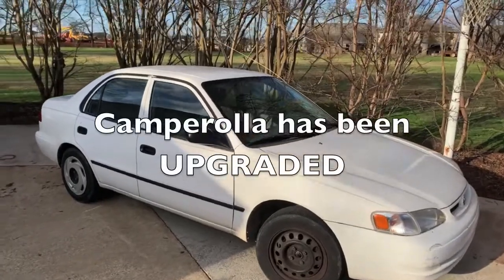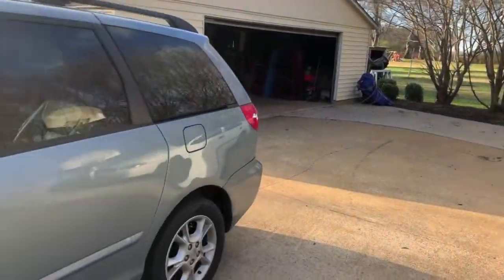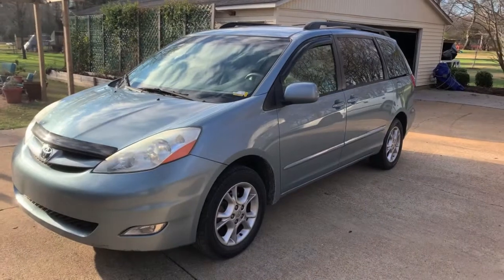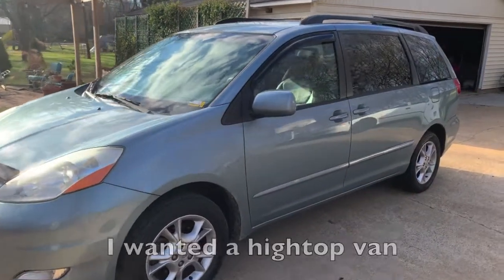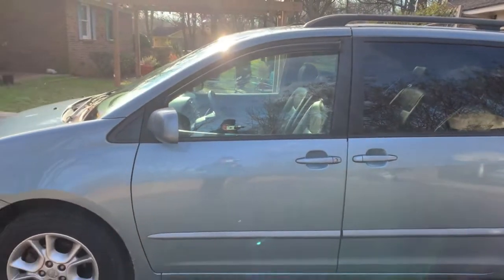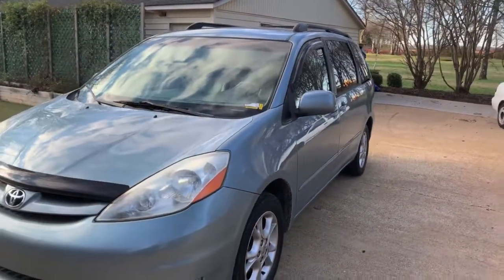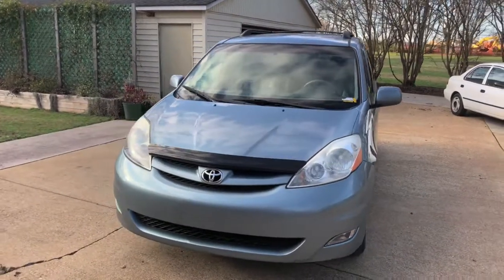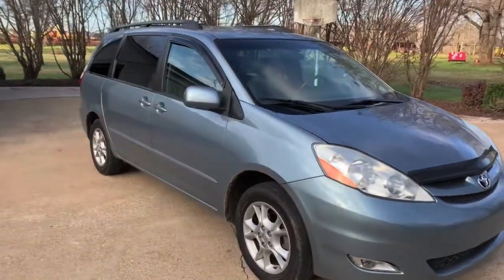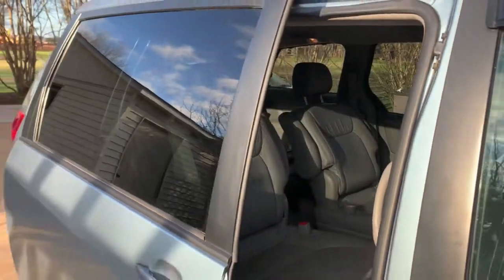I recently got a new vehicle to replace the Camperola. Here we have the Toyota Sienna 2006 XLE all-wheel drive. It's not what I wanted, but it's got 97,000 miles on it. I like that it's all-wheel drive because I'm gonna be driving in some snow. It's got some nice leather seats that I'm gonna take out so I can build something in the back to sleep in.